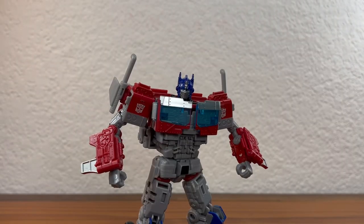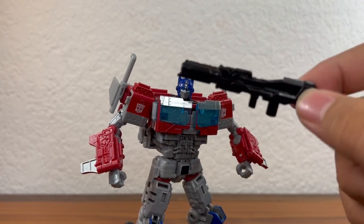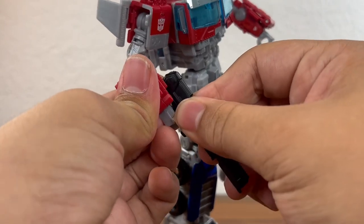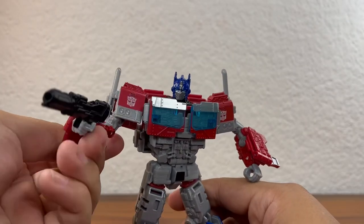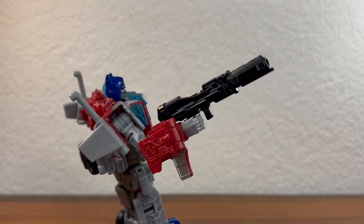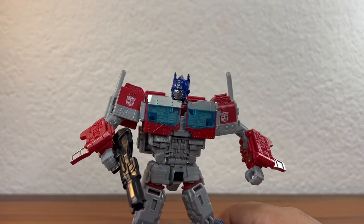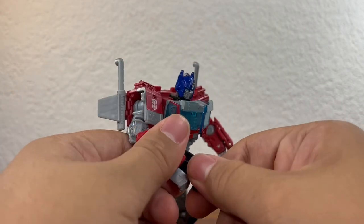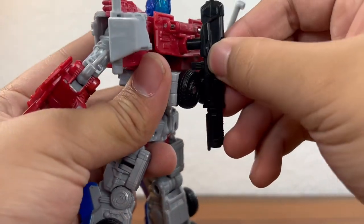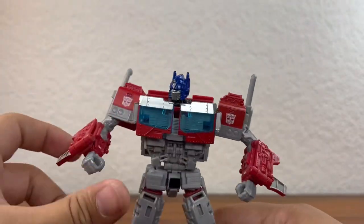For accessories, he comes with only one accessory — this little gun. It was silver on the box art but it's made out of black plastic. It tabs into either of his hands and he can hold it. It's kind of small, somewhere between a rifle and a pistol. You can also tab this on the back to store it there.